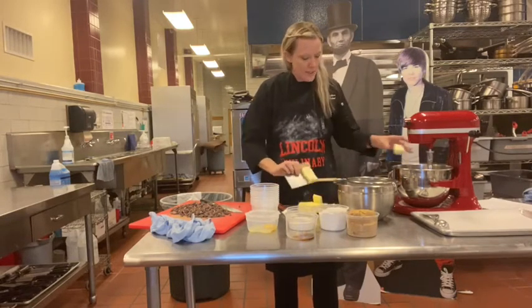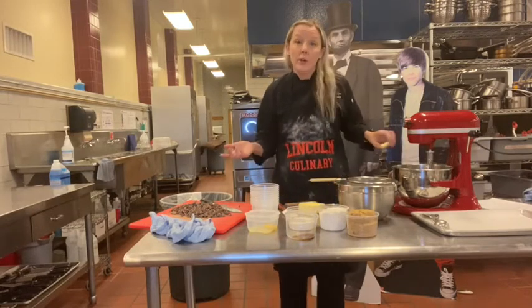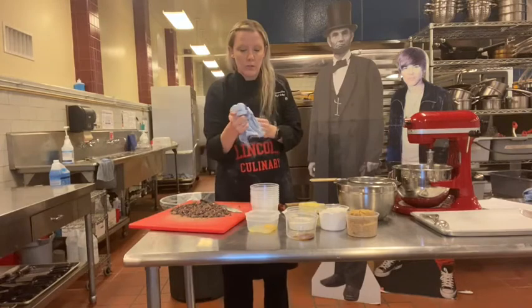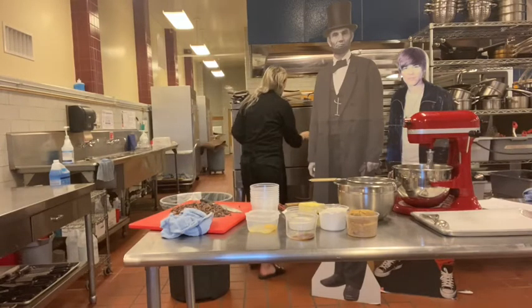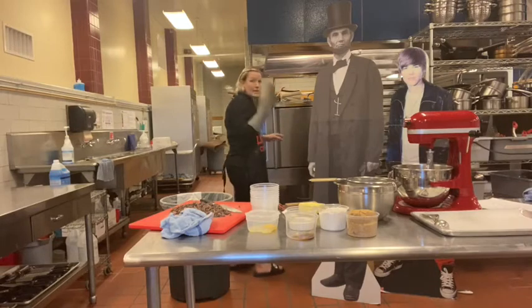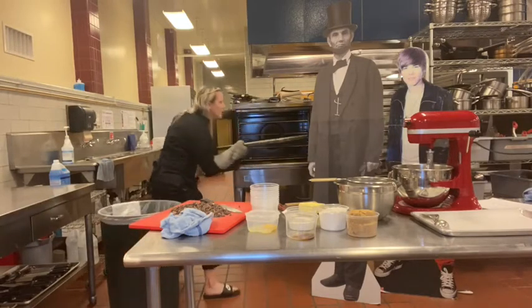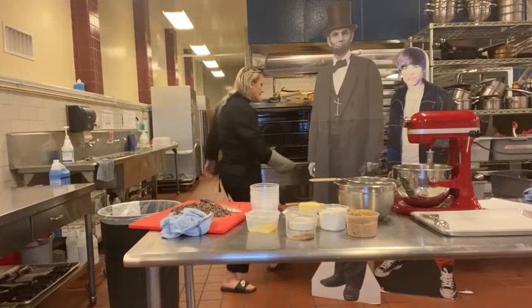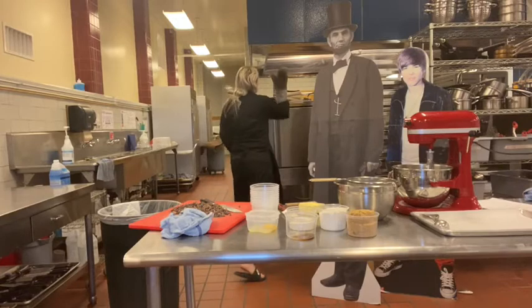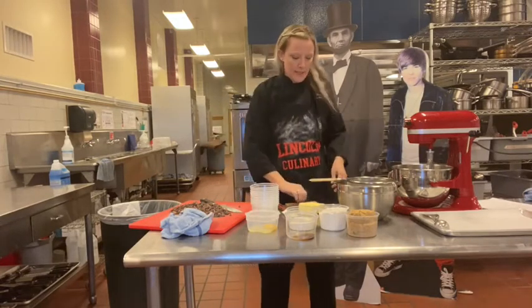I actually put in some cookies to do a before-and-after for you guys, but they're done a little early, so I'm going to pull them out. Turning off the oven, grabbing my oven mitt. I should have grabbed another oven mitt, but that's okay — I'll just use my body to brace the pan.